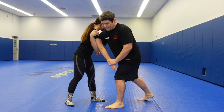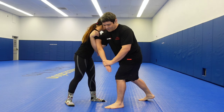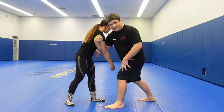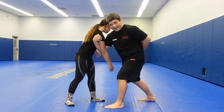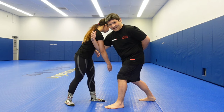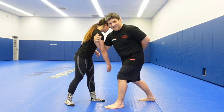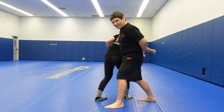He grabbed up here and then threw the arm across this way, kept his stance strong. You're using this arm primarily to make the person move, not you moving towards the person. That's your goal.